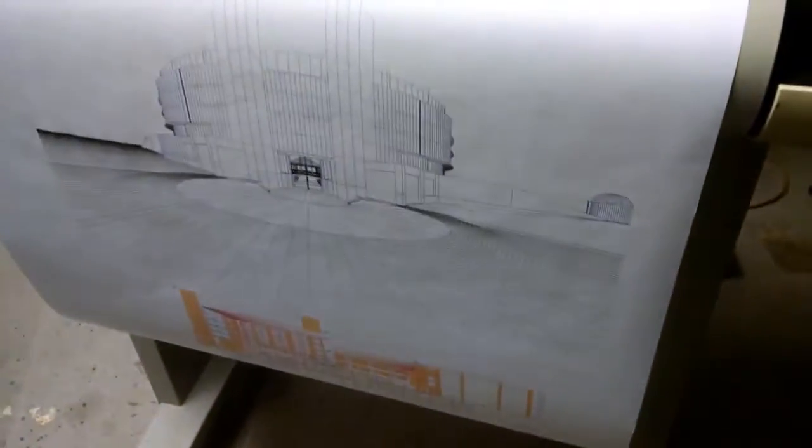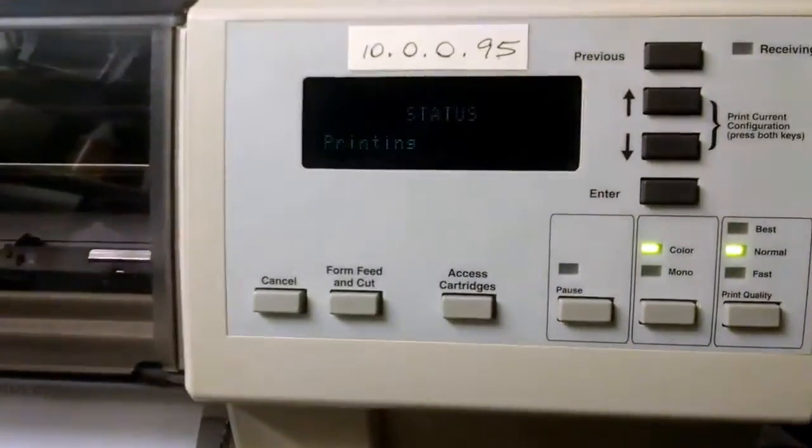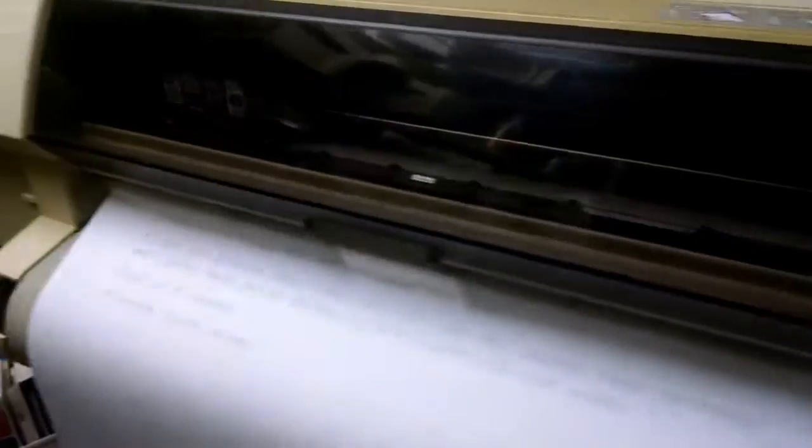Here's the Hewlett Packard DesignJet 750 printing. It's a 24 inch model and it comes with a paper rack and a stand. It has a new belt and a network card.